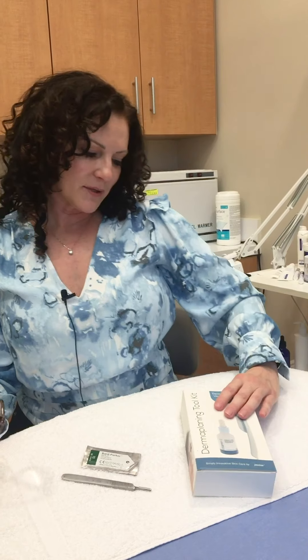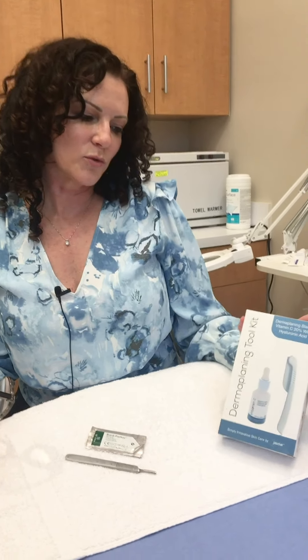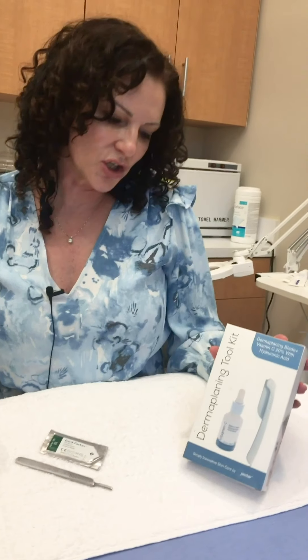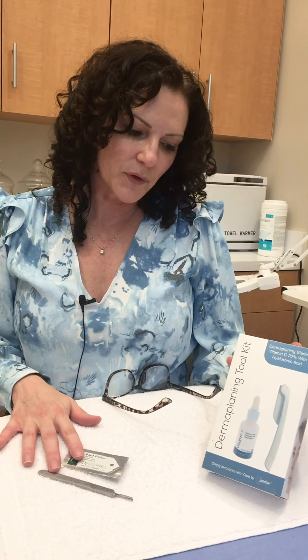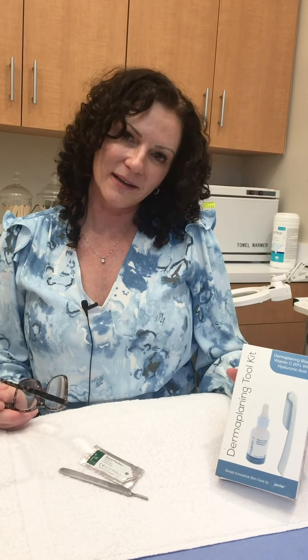I went on Amazon and purchased an at-home dermaplaning toolkit, though I haven't used it yet. What I wanted to do was dermaplane professionally on the right side of the face and use the at-home kit on the left side to compare the differences. What I think I'll actually do is a follow-up video where you can watch me do both sides and then hear from the patient or model about what they're feeling — whether there are differences or if it feels exactly the same.